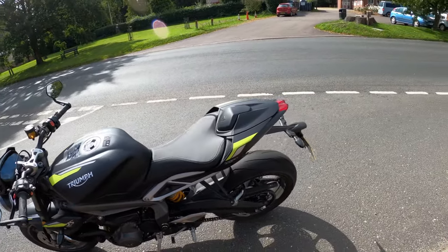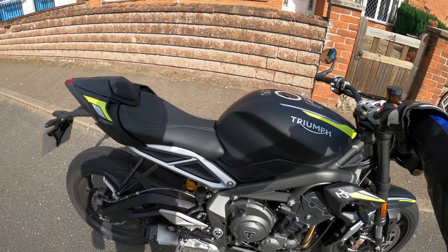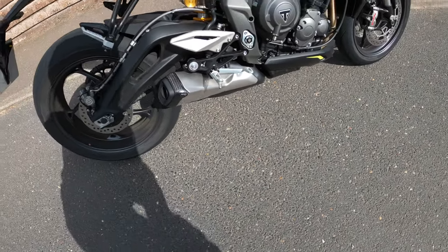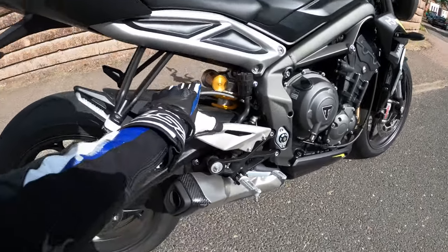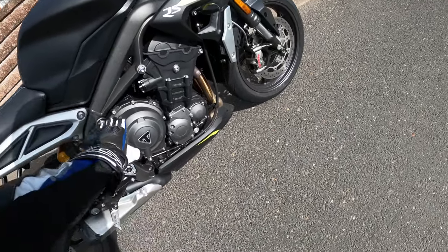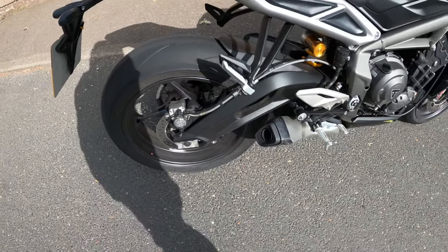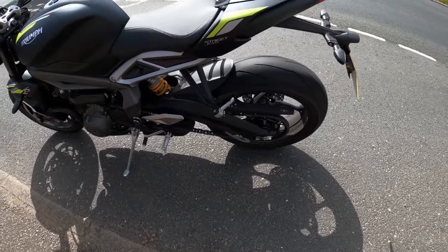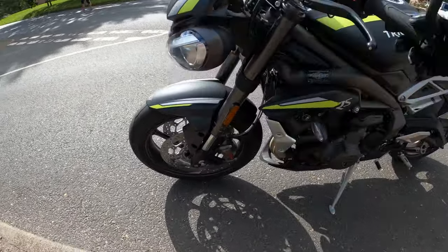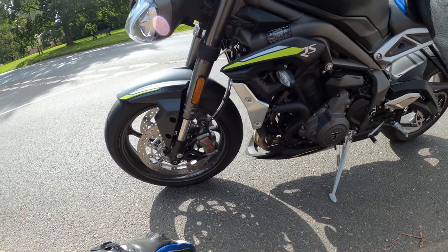There you have it — the 2020 Triumph Street Triple 765 RS. Sounds beautiful. You can go to the trouble of putting a carbon fibre tip on the end of the exhaust. And I love all this bling — they don't mess about. All these nice shiny fastenings. Brembo rear caliper. Super Corsa tyres — Pirelli. Loads of grip. Lovely braided lines. I think those are the M50 Brembo calipers.